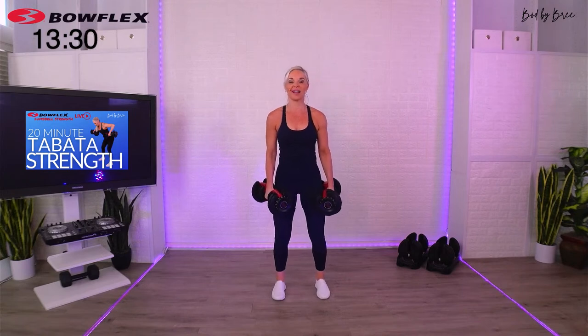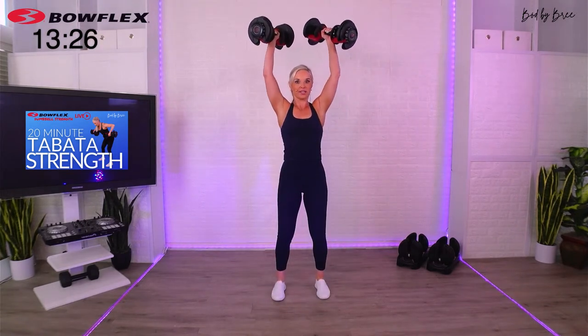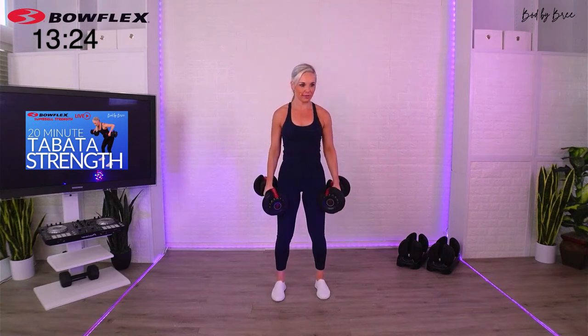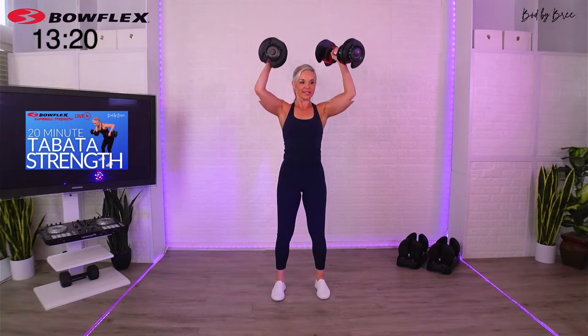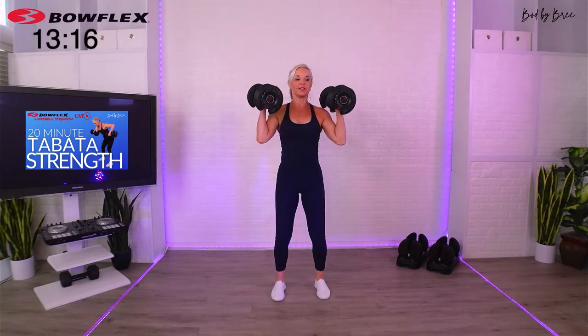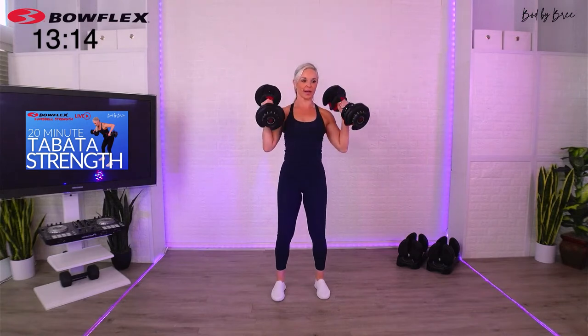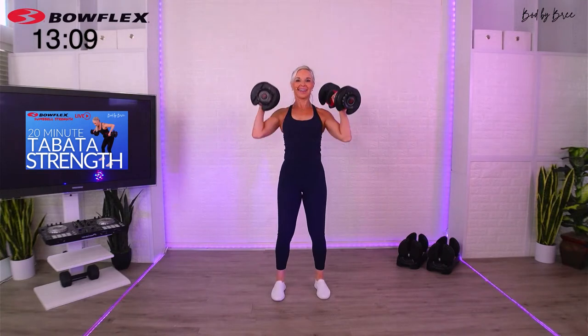Ready? Squat press, third set. We're almost there. But again, take breaks as you want, set the weights down if you'd like. Squeezing all the way through, pressing overhead. Ten more seconds. I'll actually show you how you can set it down on your ten-second break if you want. It's like a two-second down, pick it right back up.